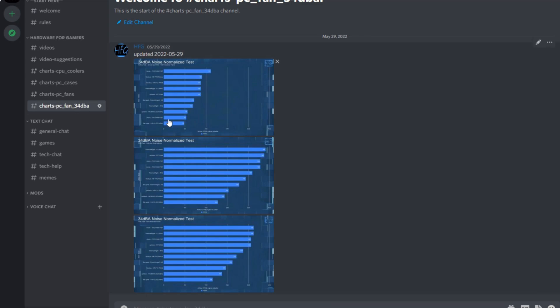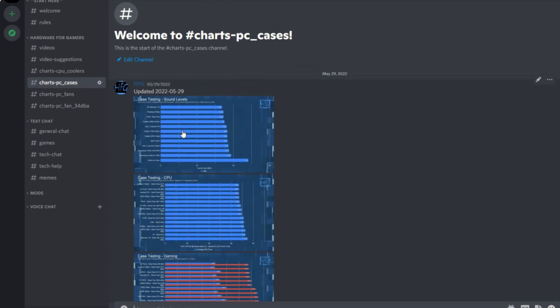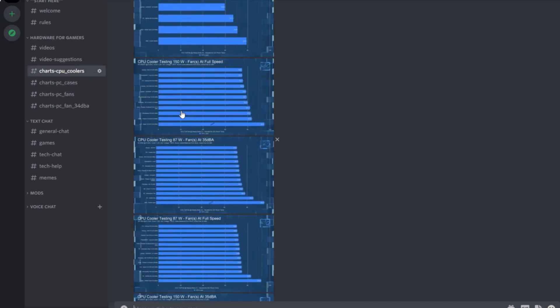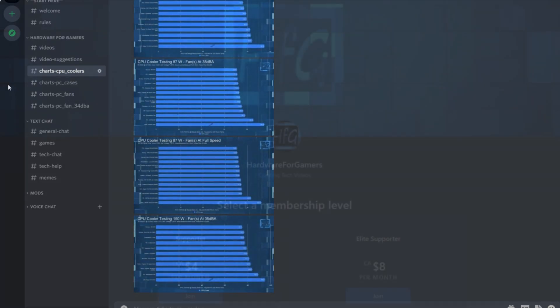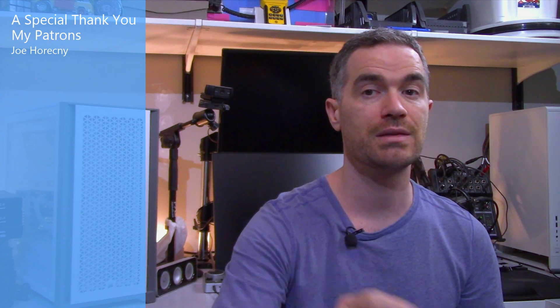If you liked the video, please give it a thumbs up. If you're still watching and haven't already, please hit that subscribe button and the bell icon so you get notified whenever I drop a new video. There is the HFG Discord server — it's completely free to join. I put most of my charts up there so you can actually see them; you just need to become a member by agreeing to the server rules. There is also Patreon if you'd like to support the channel directly. Special thank you to my patrons, and there is a link in the description. Thank you very much for watching, and see you next time.